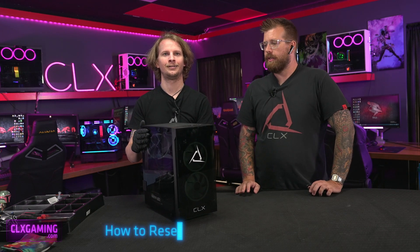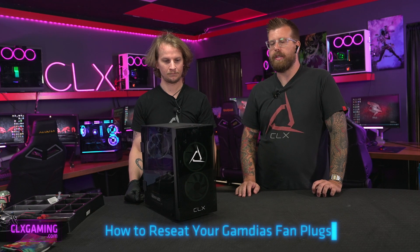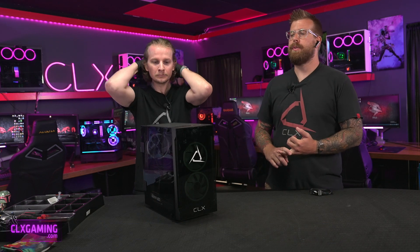Hey guys, it's Paul and Zach back here in the CLX studio. Today we're going to show you how to reseat your fan plugs for these GameDS fans. This is going to apply to the GameDS Aeolus M1, M2, and M3s.